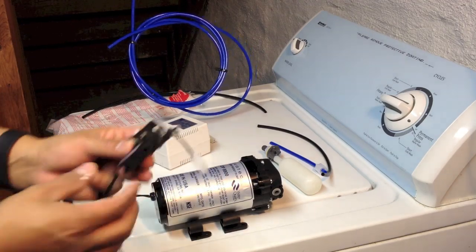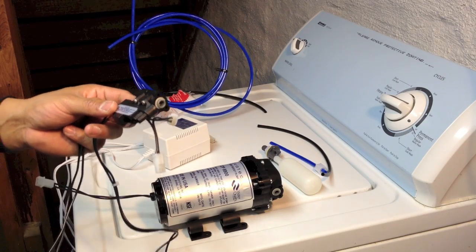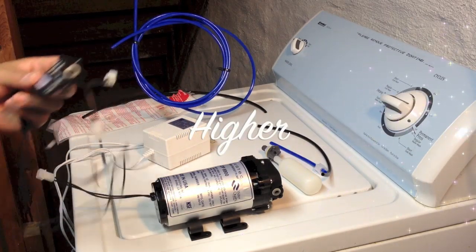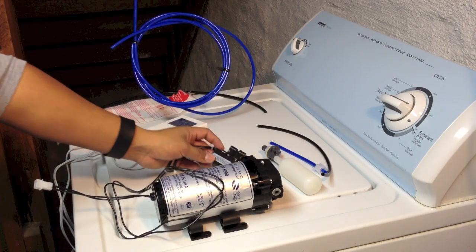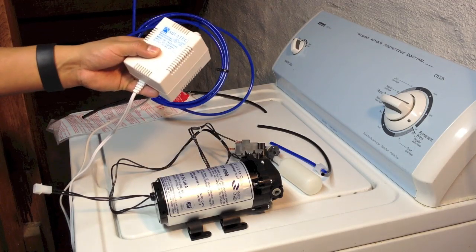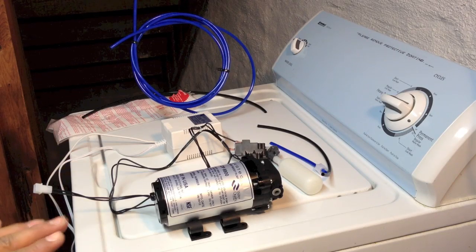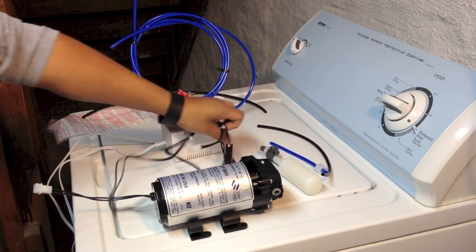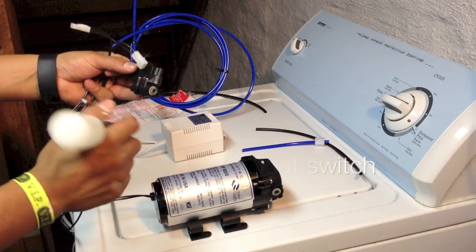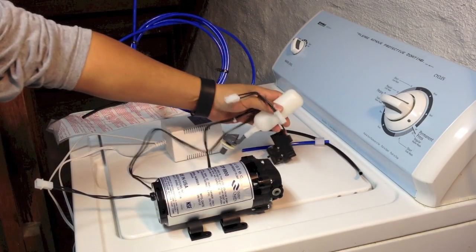Basically what the auto shut-off switch does is sense the pressure going over the system. Whenever it is lower than the set threshold, it will automatically shut off the pump. We also have the transformer here, which will be connected to the pump itself. The auto shut-off valve works in conjunction with the auto shut-off switch, and I'll show you in a minute how we're going to install it.